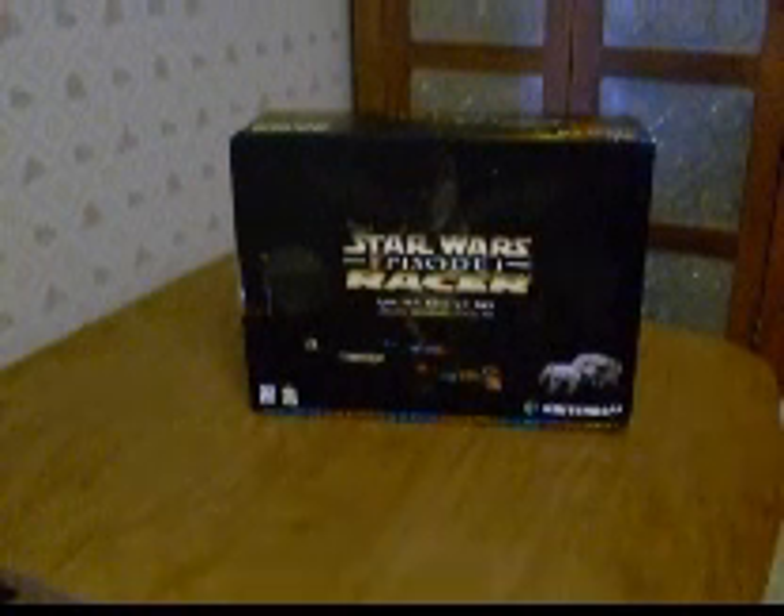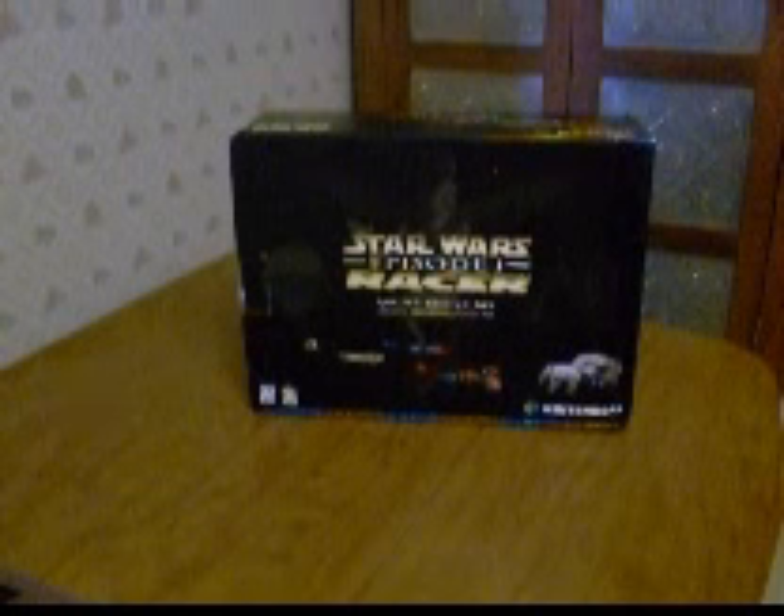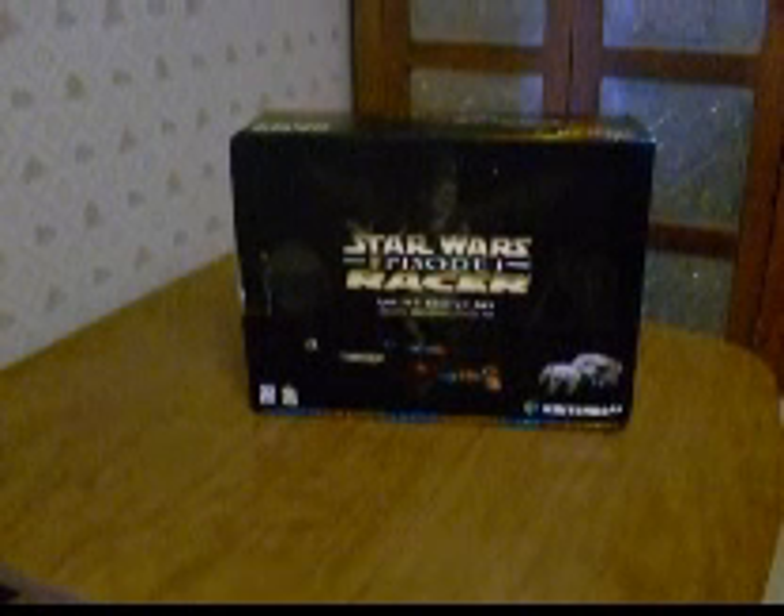Hey YouTube, this is Jay Hayes Sr and today I'm going to show you my Star Wars Episode 1 Racer Nintendo 64 bundle.